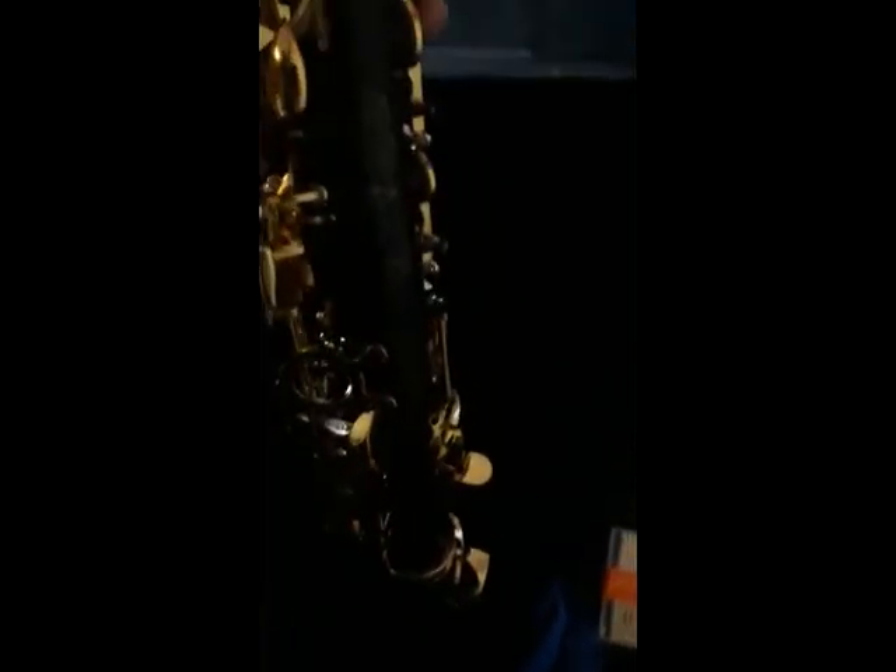I've played through this horn already in a concert. Let's take a look at the alto itself. I bought a little pad saver — it didn't come with it, but I bought it. You've got engravings all up and down the saxophone. Very intricately done, a very beautiful horn. This is it straight out of the box, pretty much. I've only played on it a little bit — this is what you're going to get.